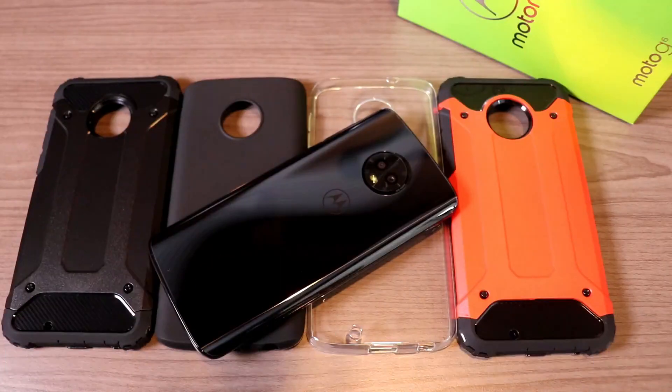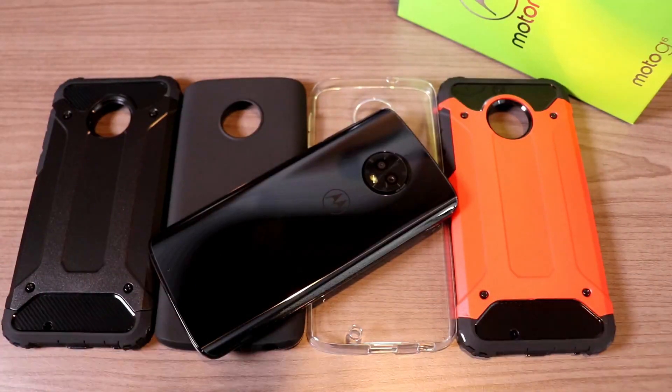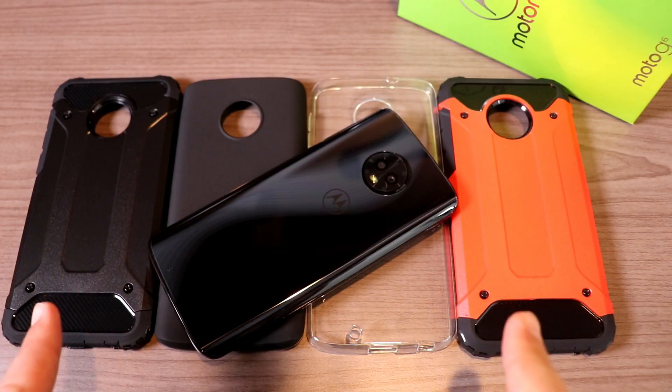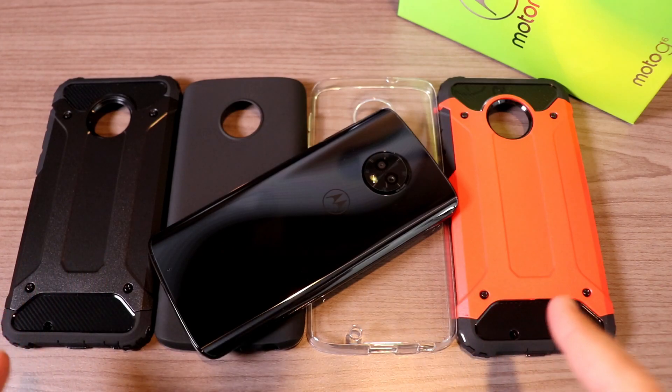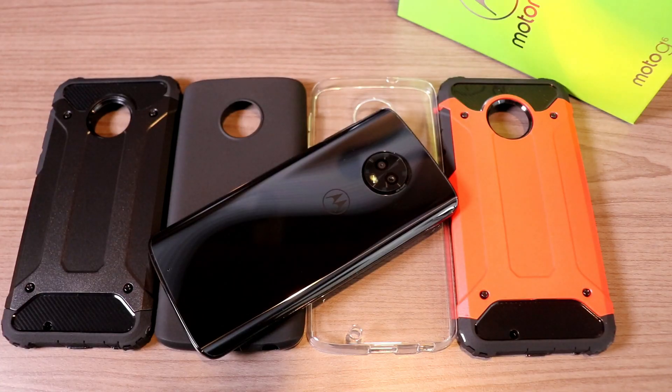Hey, what's up everybody, my name is Donovan. This is the Moto G6 and today we're going to take a look at four different budget-friendly cases from a company called Simo. These are all available for under eight dollars on Amazon — I'll leave a link down in the description if you're interested in picking these up.